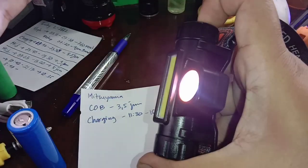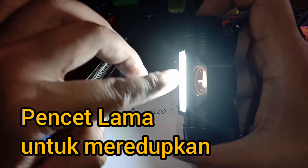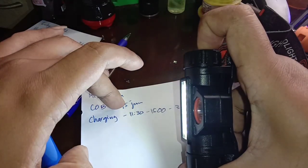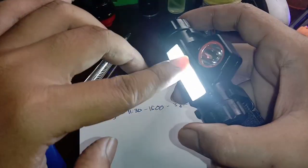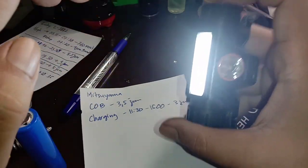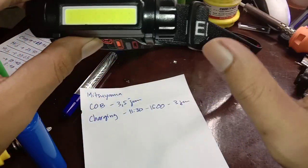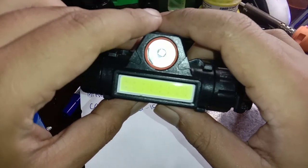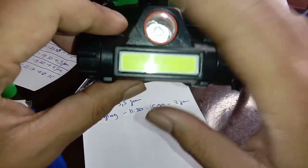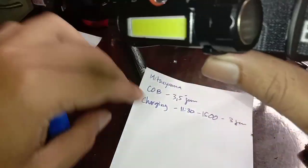Kalau mau dibuat redup, hasilnya juga tidak terlalu signifikan. Untuk mode high 3,5 jam, kalau mode redup belum saya coba, tapi ekspektasinya kalau mode redup bisa 7 jam, dua kali lipatnya. Jadi dari 1 jam ke 3,5 jam, artinya naiknya lebih dari 350%, naik 3,5 kali lipat.